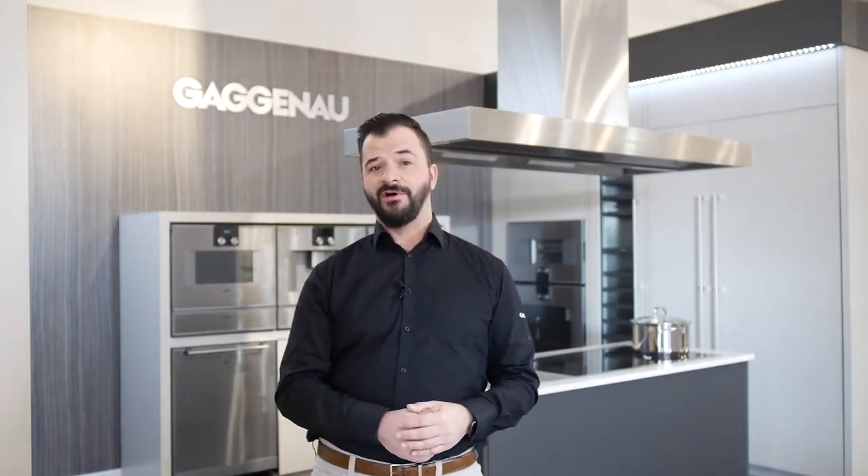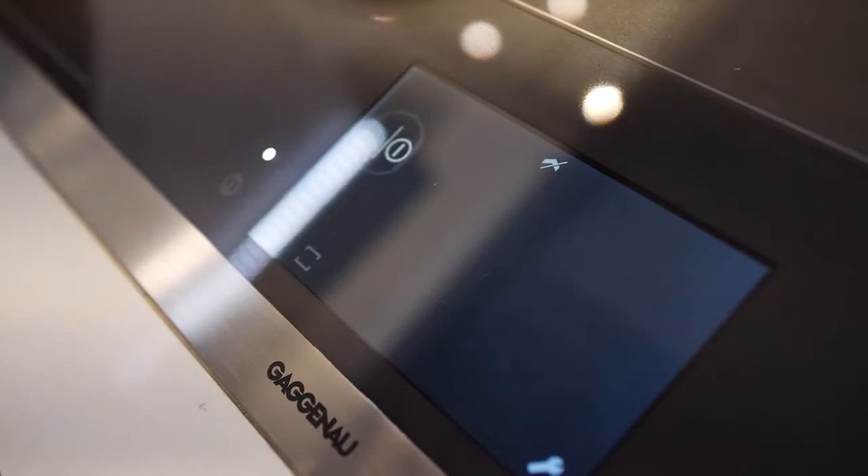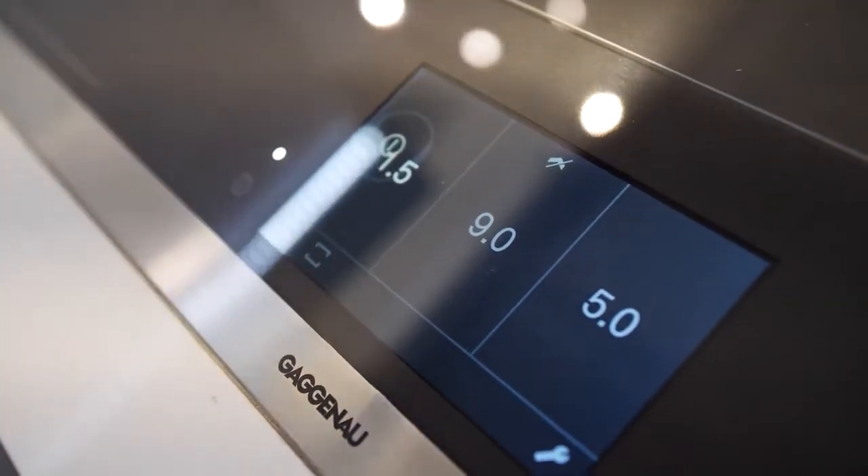Also on the 400-series Vario's full-surface induction from Gaggenau, you will find three different cooking options. The first one is professional cooking, which will actually divide the cooking surface into three specific areas with three different temperature settings.